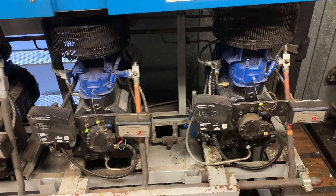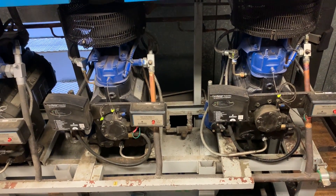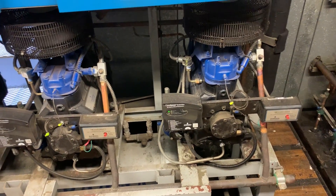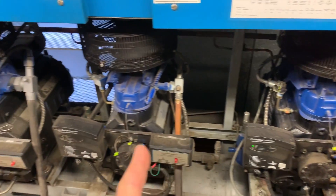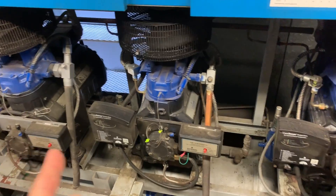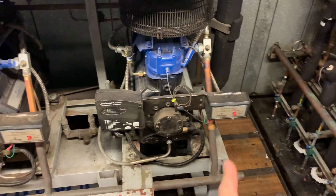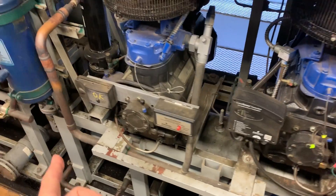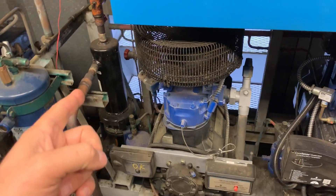All three of these compressors on this rack are piped together in parallel, which means the discharge and suction are all tied together. These discharge lines drop down to that main discharge line at the bottom of the screen and go over into one common discharge line into an oil separator and then up to the condenser.